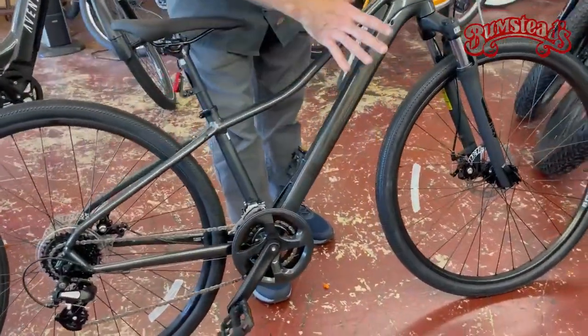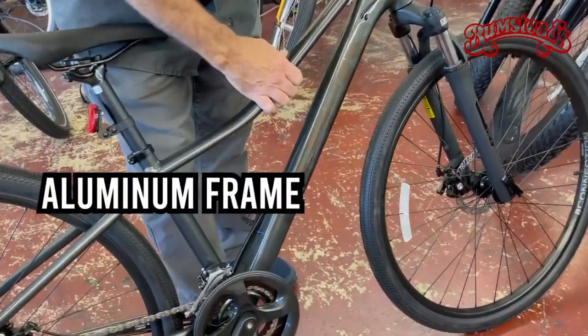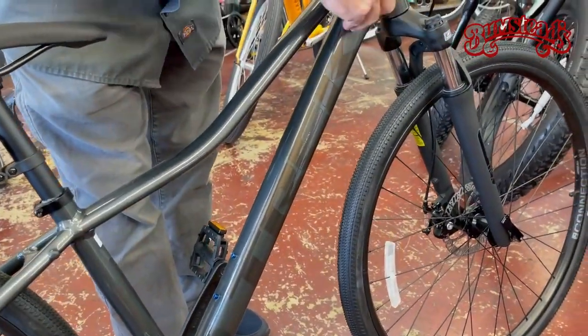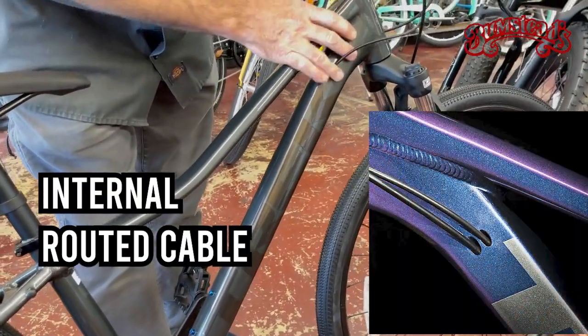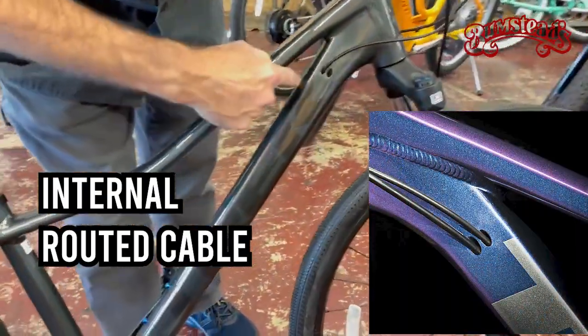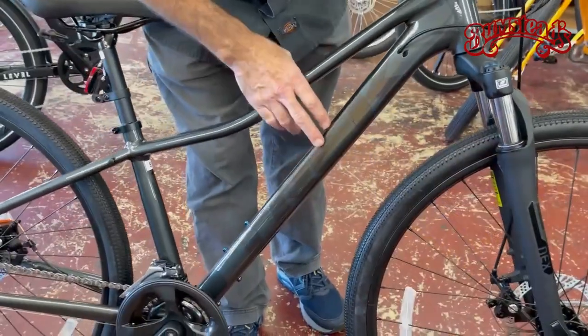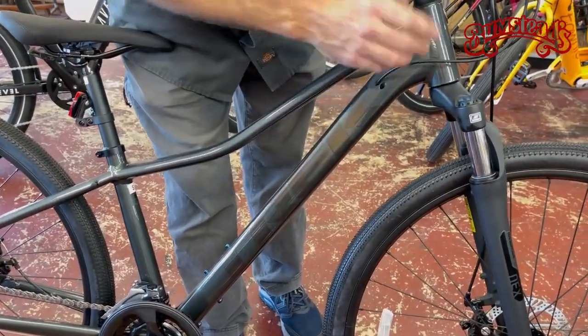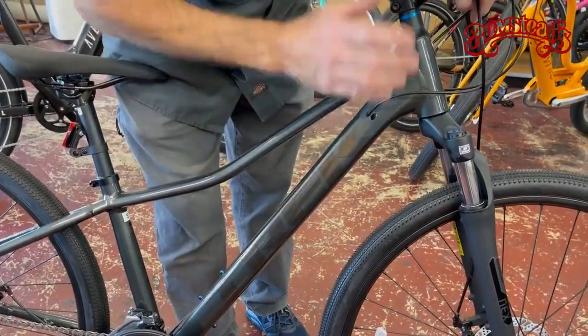Just to start off spec-wise, you have a hydroformed aluminum frame — very light, very strong — with internally routed cables. The advantage to that: very clean looking, not a bunch of cables zip-tied or connected to the outside of the frame. Great for maintenance and washing the bike — you don't get dirt.